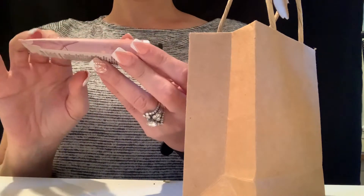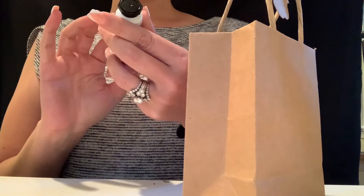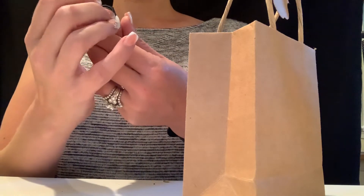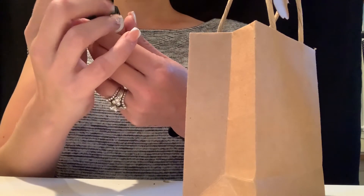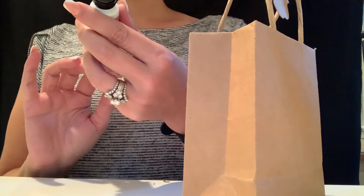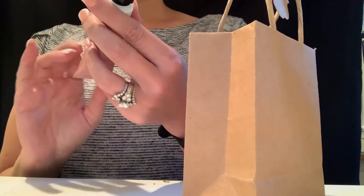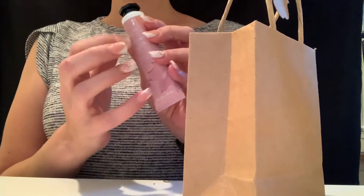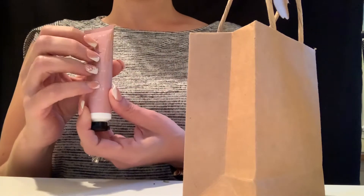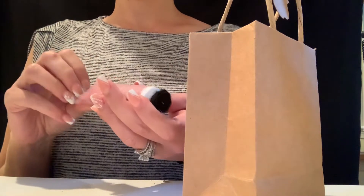Everybody got hand cream — this is from Bath and Body Works. It's a raspberry chiffon shea butter hand cream with some shimmer on it. It says: with moisturizing shea butter and vitamin E, this luxurious hand cream absorbs quickly to leave hands feeling soft, smooth, and nourished. Not tested on animals. Super cute and really nice and convenient to put in your purse.